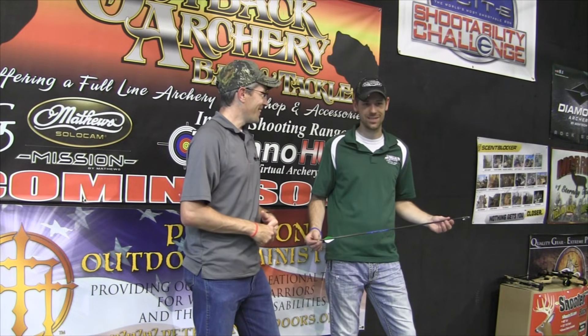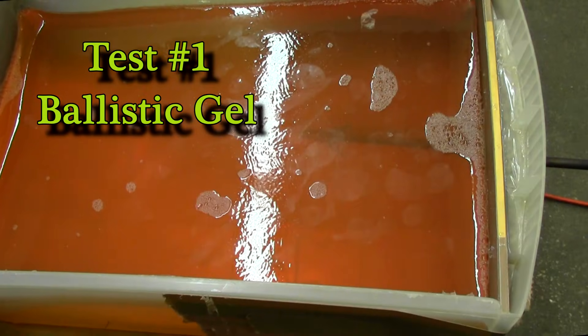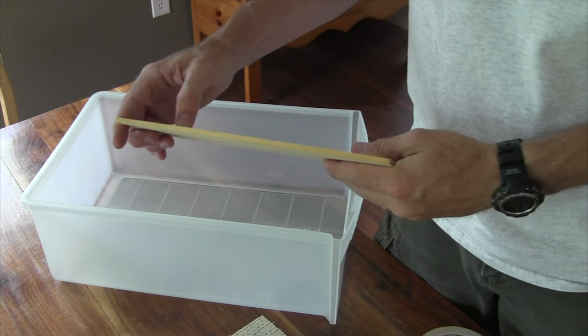It's gonna be fun. I'm excited to see the results. This first test is a ballistic gel test. Each broadhead will have to pass through a small piece of carpet sample and then a 3/16-inch piece of pine wood.